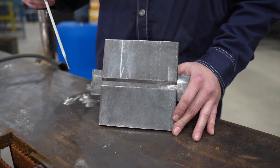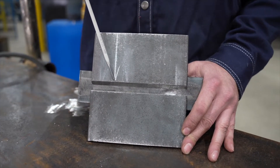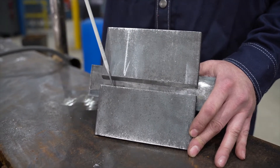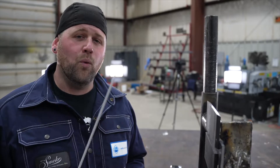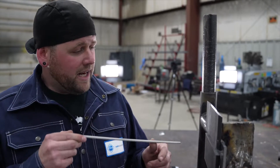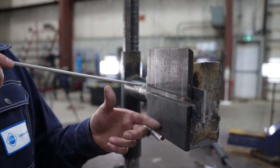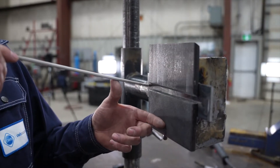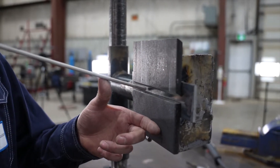Once you're done tacking your coupon, your CSR will stamp it and mark your start-stop. There will be no start-stop on the square side — it will be up on the bevel side. I'll be using a 1/8th 7018, and I'm going to run this whole bottom pass in one go. I'll start over here on the backing plate, get my arc started, warm it up, and then run that through.